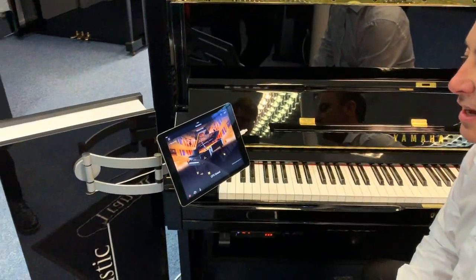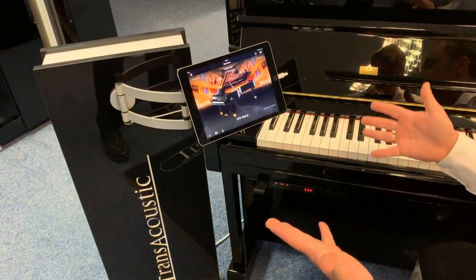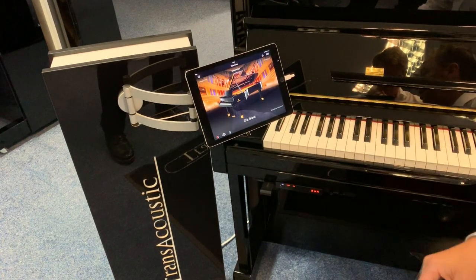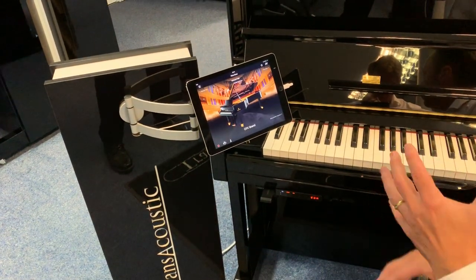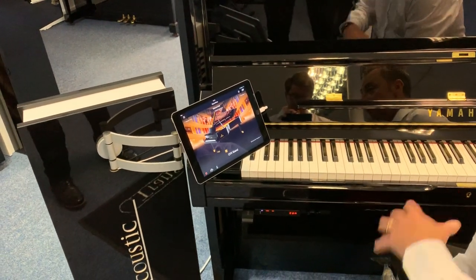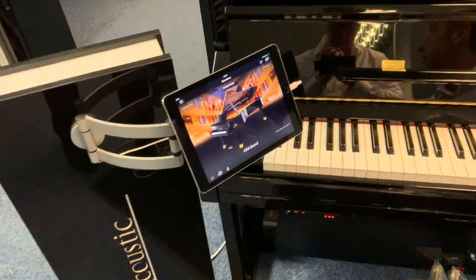We've just connected it to this iPad to show you, but it works on Android and Apple, and it'll work on your phone or a tablet like you're seeing here. What it enables you to do is give you extra sounds that you can use to play either independently or with the acoustic sound of the piano at the same time.